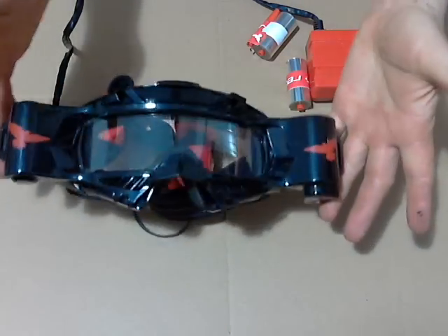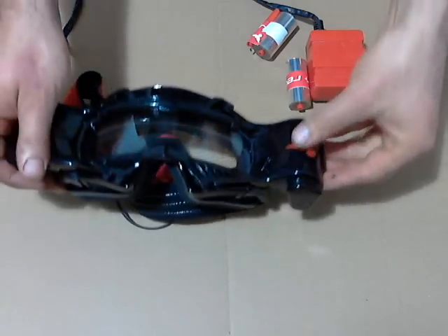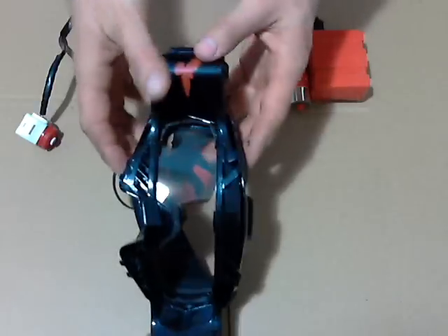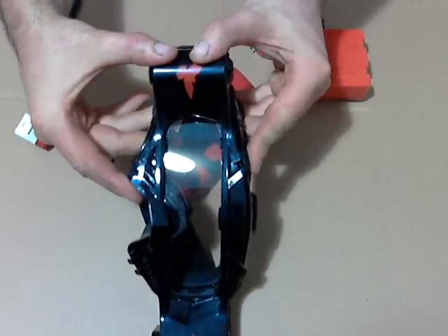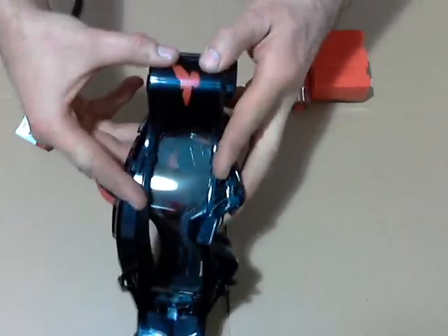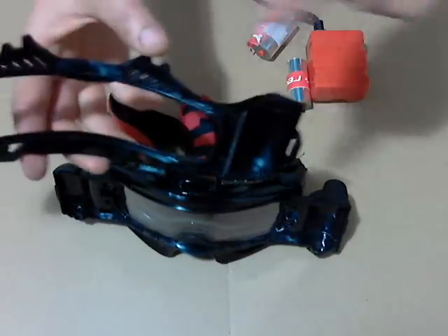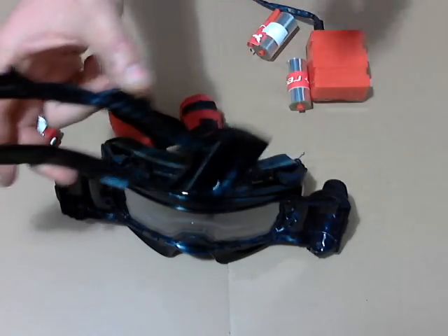To remove the outside cover, there are two clips, one on either end of the goggle. Unclip them first, and you'll need to push the outside cover to the center of the goggle. The reason we do that is there are four internal clips, as you'll see, which do help to secure it.